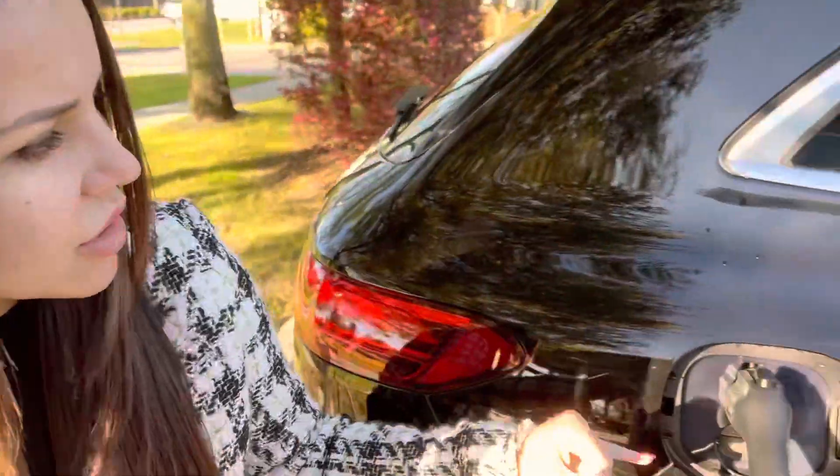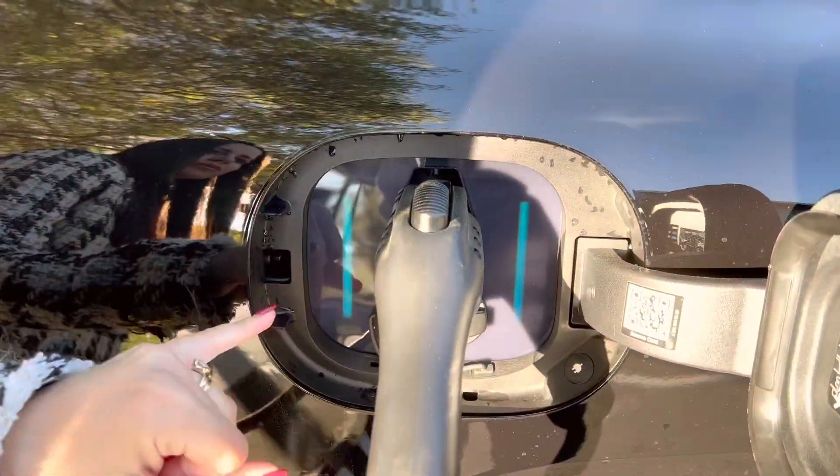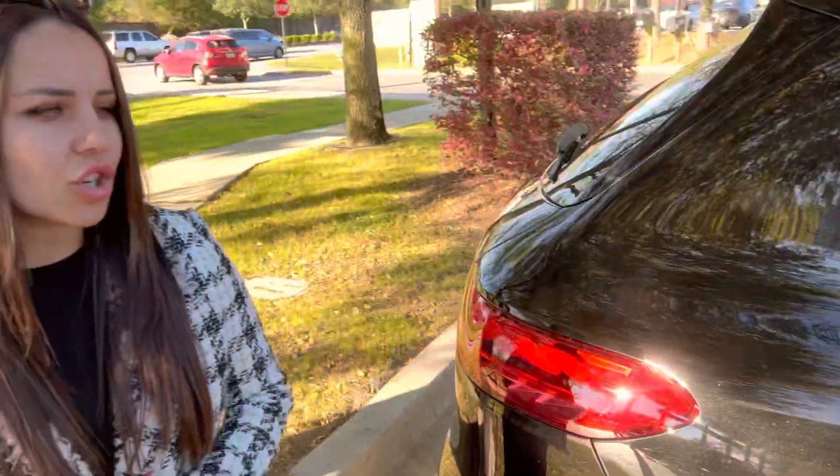And once that is done, it's going to start flashing in blue, which means that the car is already charging. If for any reason it starts flashing in red, it means that some kind of an error occurred.